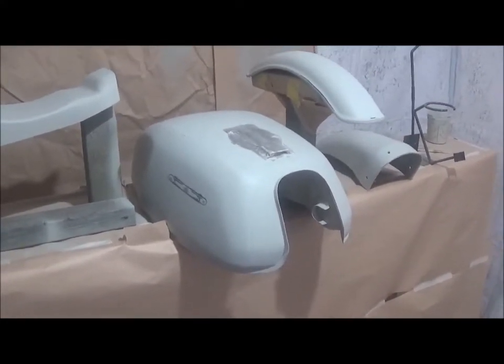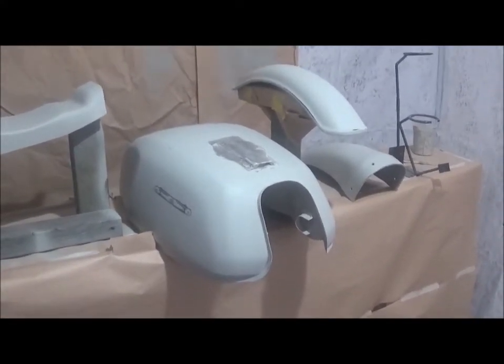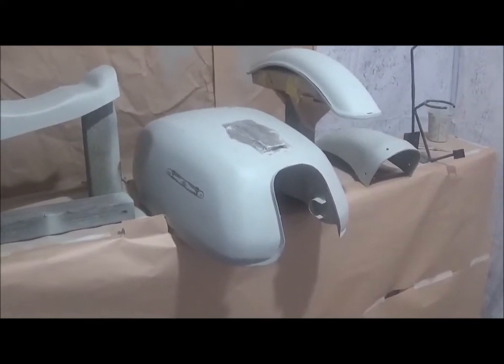I let them dry overnight and gave them a wet-and-dry sand with 400 then 800 grit, then washed and dried them. Now I'm just going to start preparing to give them a bit of colour.